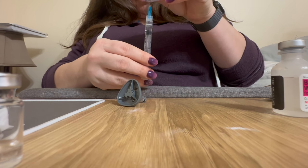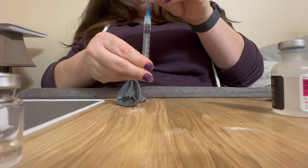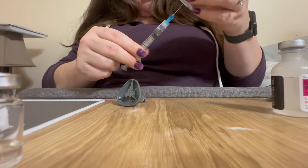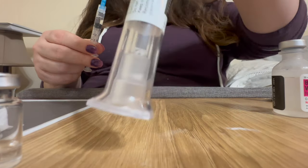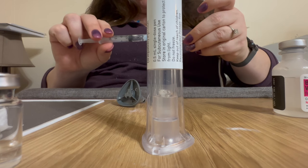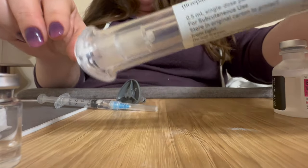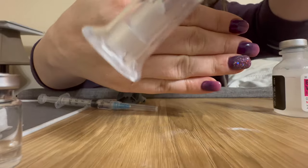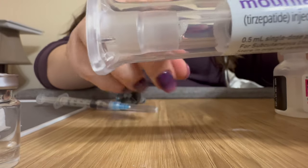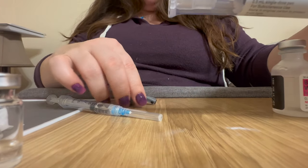The whole thing comes right out into the other syringe. You can see inside there — I'm going to cap this just so I can show you. You can see there's no more medication in the pen. Usually you would see a bubble going back and forth in the Mounjaro, and that is gone because all the medication is in this syringe.